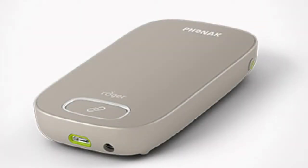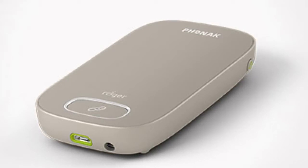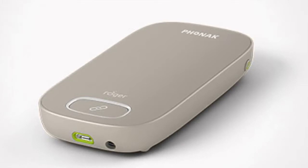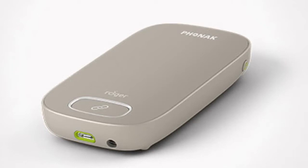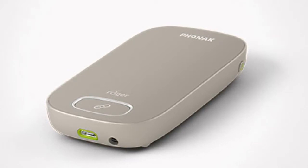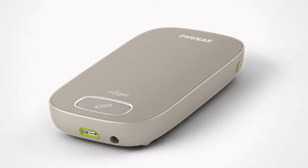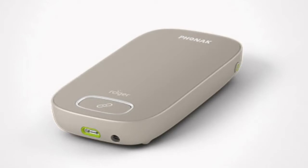The Multimedia Hub is used to connect the Roger touchscreen microphone to other audio sources used in a meeting room or classroom, such as audio from a computer when watching a video, an MP3 player, or an interactive whiteboard. It can be used with the Soundfield system to amplify the audio for everyone, or can be used by an individual student. The Roger Multimedia Hub will transmit the audio sound simultaneously with the sound from the Roger touchscreen mic, so both the teacher and the audio source can be heard at the same time.